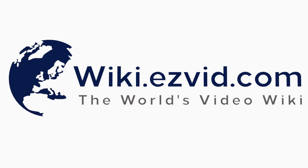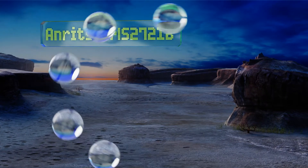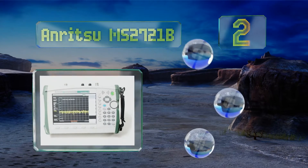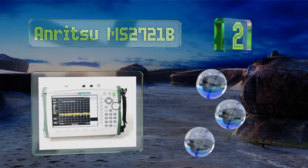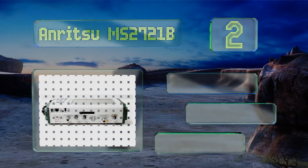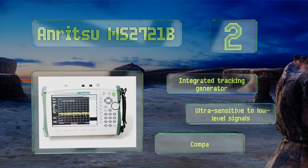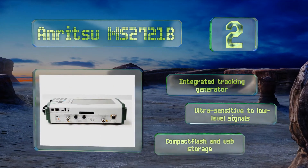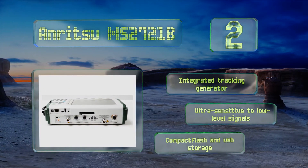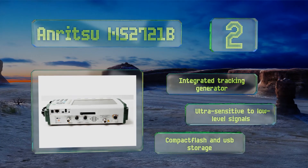At number two, purpose-built for full-time field technicians, the Anritsu MS2721B is a fully standalone unit that reads bands from as low as nine kilohertz to as high as 7.1 gigahertz, providing a future-proof means of network systems analysis. It includes an integrated tracking generator and compact flash and USB storage, and is ultra-sensitive to low-level signals.